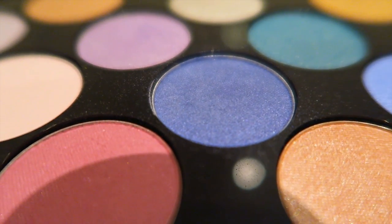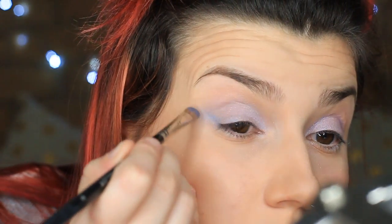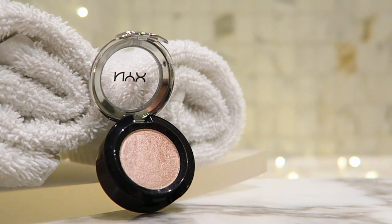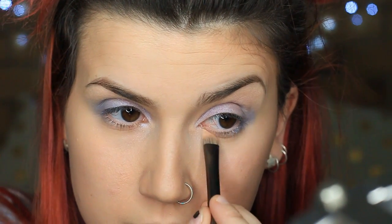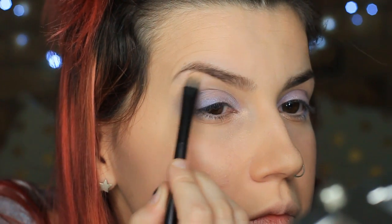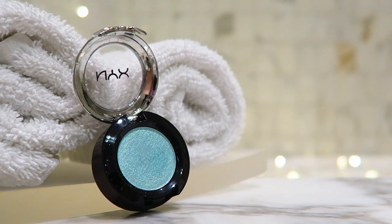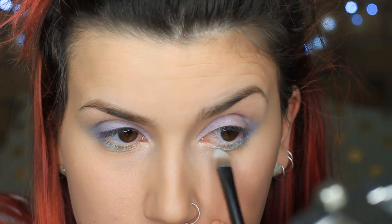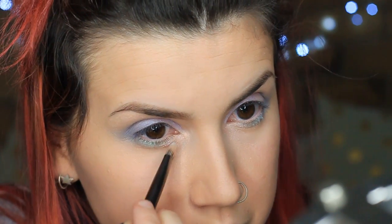I'm taking a darker purple from the other palette and using that on the outer corner to create a bit more dimension, but not too much. I blend it out a little bit because I want everything to be quite soft to begin with. Next I'm taking another Prismatic colour — this is in Girl Talk — and using that on the inner corner underneath to create some highlight as well as on my brow bone. Then I'm grabbing Prismatic in Mermaid. It's this beautiful turquoise-y shimmery colour and I'm popping that under my eye, concentrating it more towards the outer corner, and blending a little more Girl Talk across.